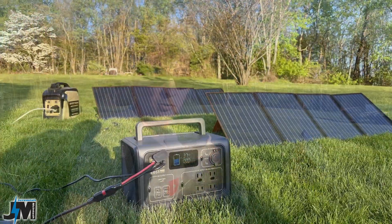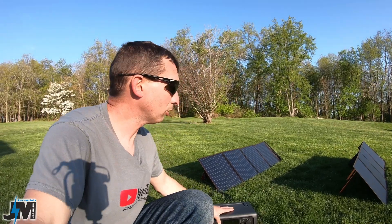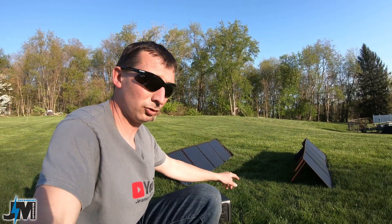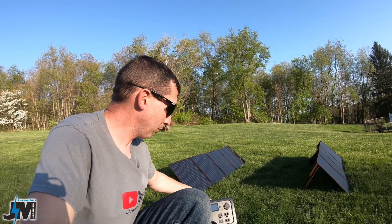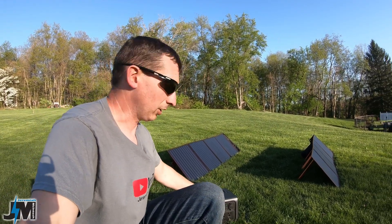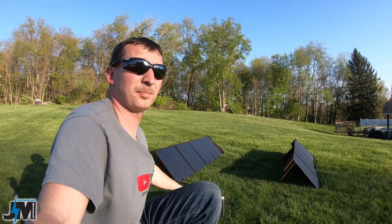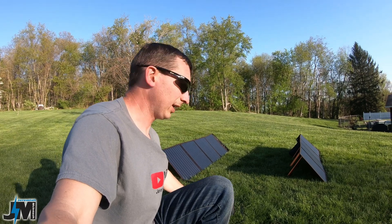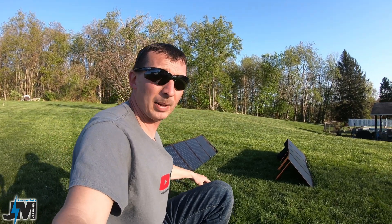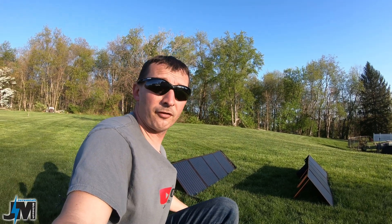If you have this thing out camping and you have it hooked to solar panels and it's later in the day, like it is today — right now I have it hooked to two 100-watt OPES solar panels and I'm inputting about 46 watts currently. It was just inputting 70-some, so the sun must be going down a little bit. If you're not getting quite the power you need to charge this thing quickly, I'll show you a few different ways you can do that by hooking up to an AC adapter.